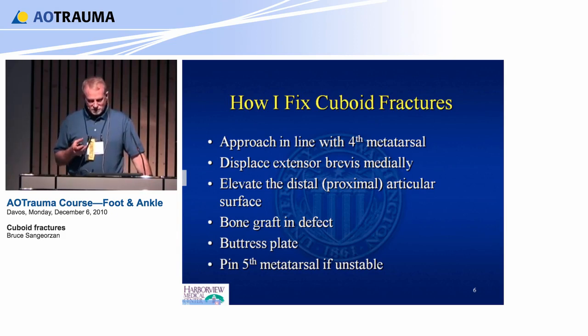Elevate the distal articular surface, or proximal. Place bone graft, buttress plate — just like any other intraarticular fracture.